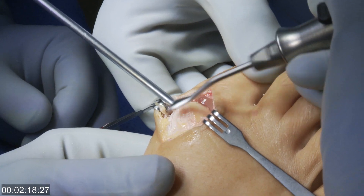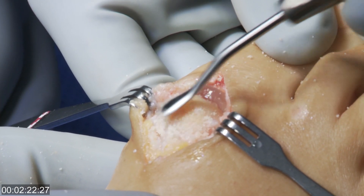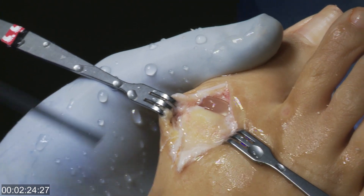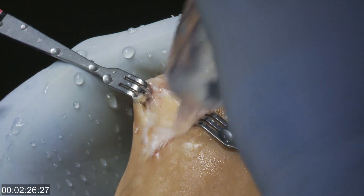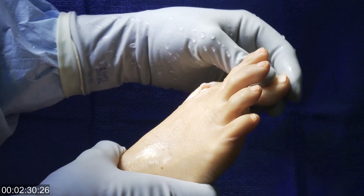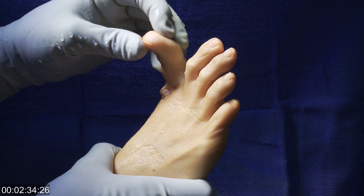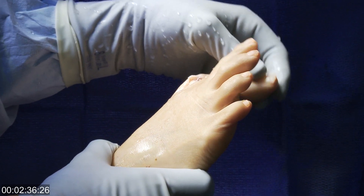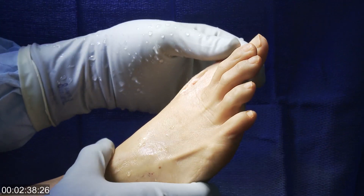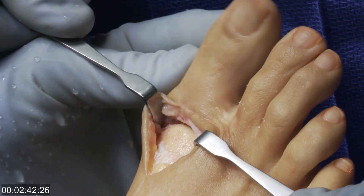We can then use a rasp or a rondure to clean up the area around the joint, removing any additional spurs. You then see the range of motion that is available in the joint once the implant is placed. After this, we close the capsule of the joint, and you can see that there's excellent range of motion.